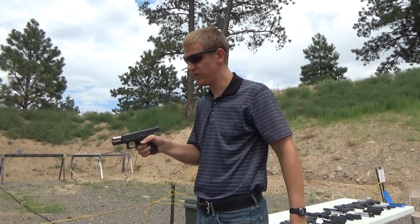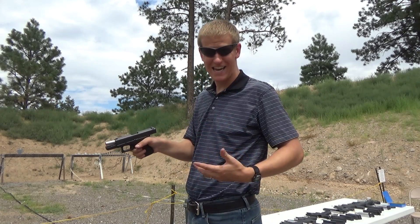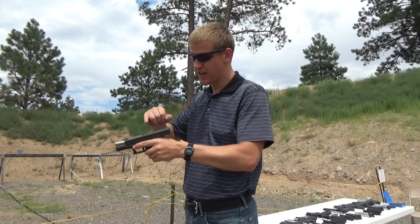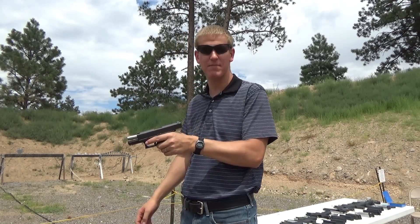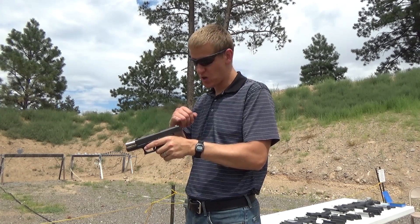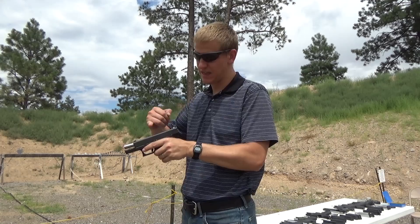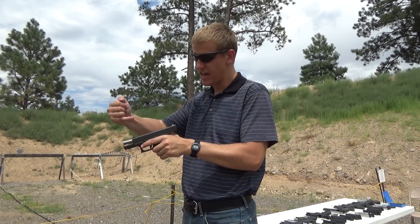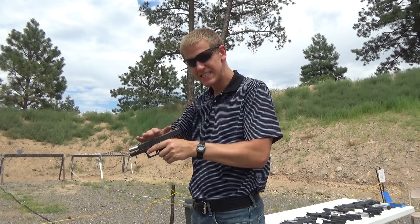Sight alignment is how your sights are lined up. Most guns today have a notch and a front sight of some sort. It's going to vary based on which one you have, but you're trying to line those up so that the top of the front sight lines up with the top of the rear sight, with the front sight right in the middle of that notch on the rear sight. That's correct sight alignment.